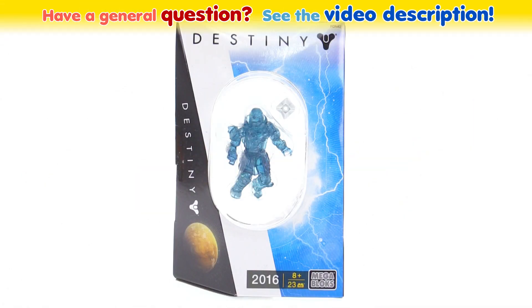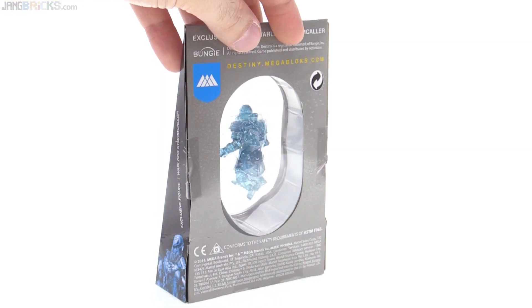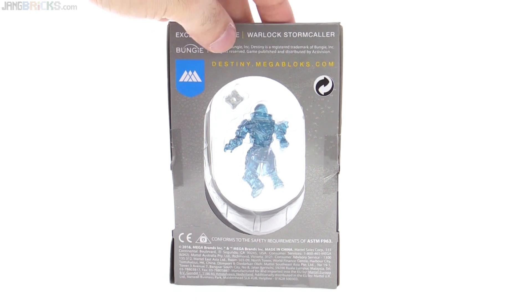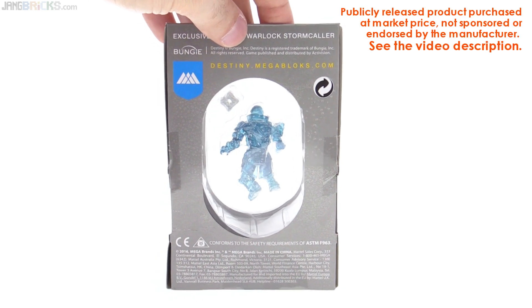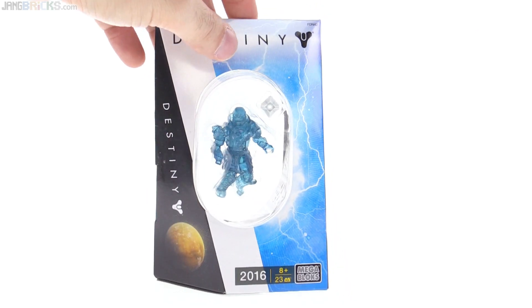Hello! This is the Megablox Destiny Warlock Stormcaller exclusive figure that was available at PAX West 2016. Rise of Iron is just around the corner, so the Destiny hype is real once again — much more real once again.